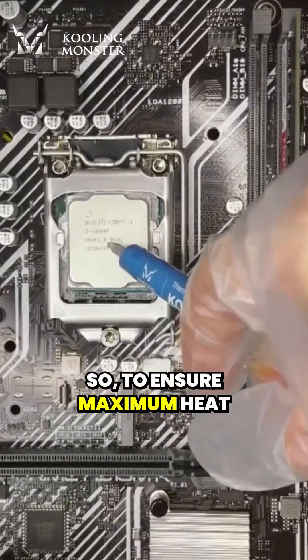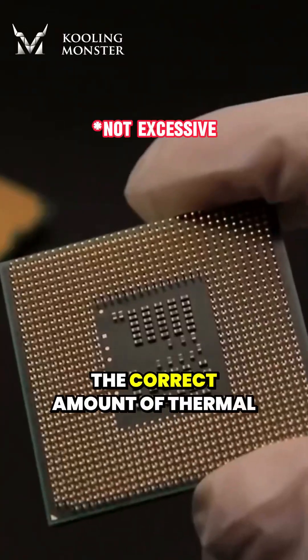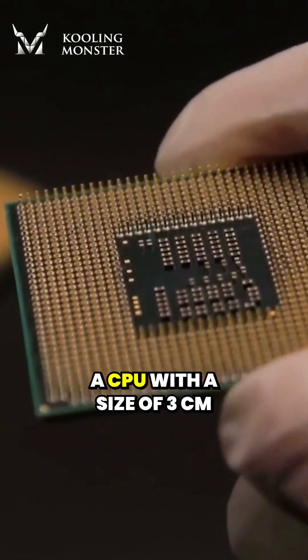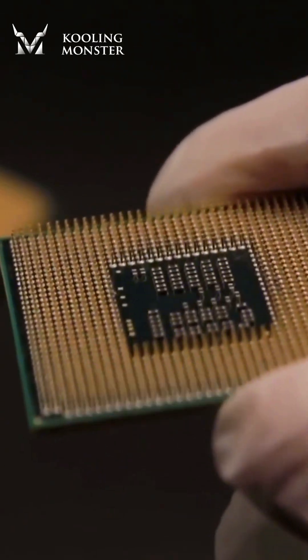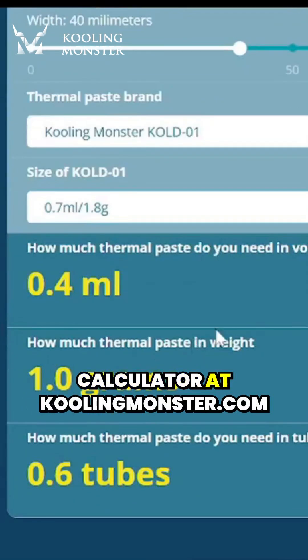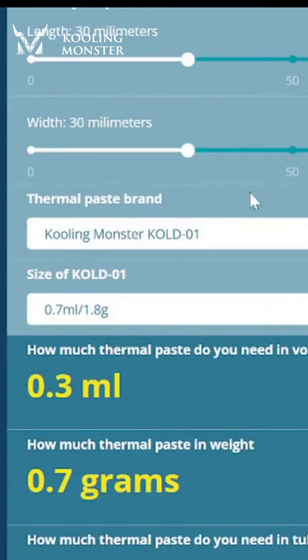So, to ensure maximum heat dissipation efficiency, the amount of thermal paste used should not be excessive. The correct amount depends on the size of the processor. According to experiments, for a CPU with a size of 3 cm by 3 cm, the ideal amount of thermal paste to use is 0.2 ml. If you're unsure of the amount to use, you can use the estimation calculator at coolingmonster.com to calculate how much thermal paste should be used on your processor.